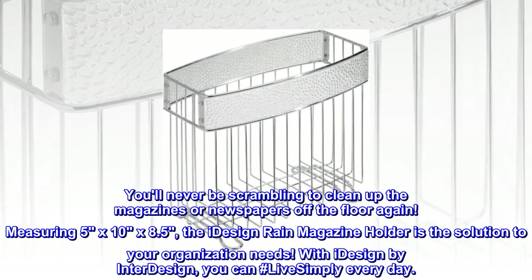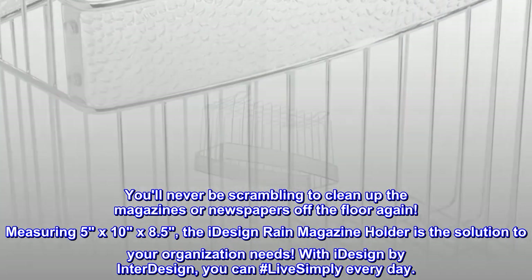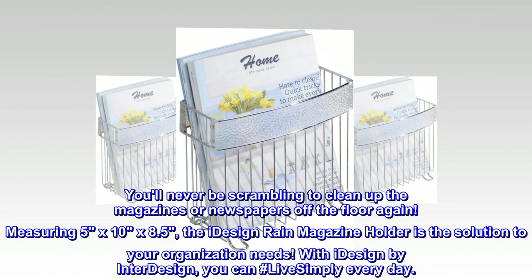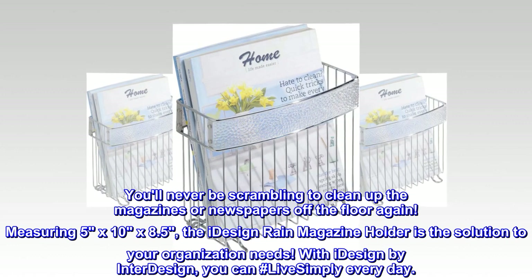Measuring 5 by 10 by 8.5, the iDesign Rain magazine holder is the solution to your organization needs. With iDesign by InterDesign, you can hashtag live simply every day.